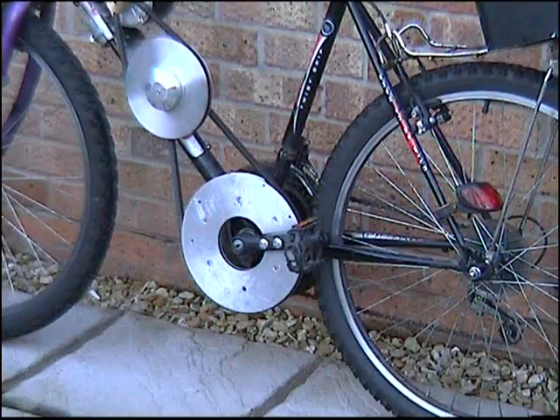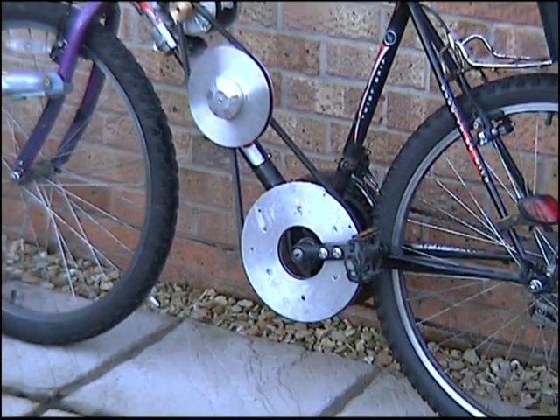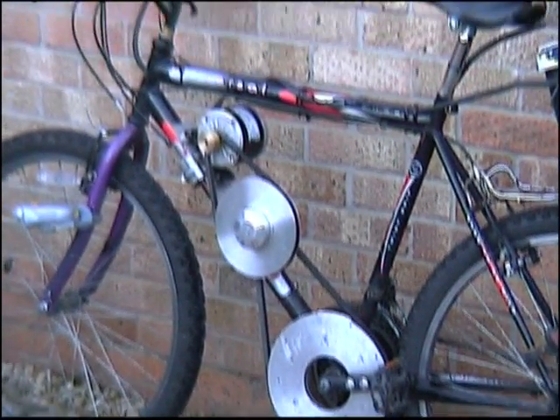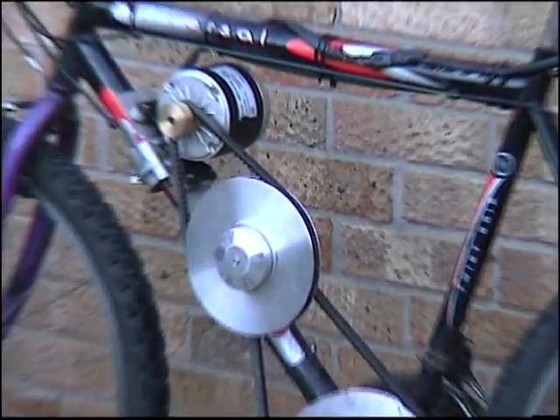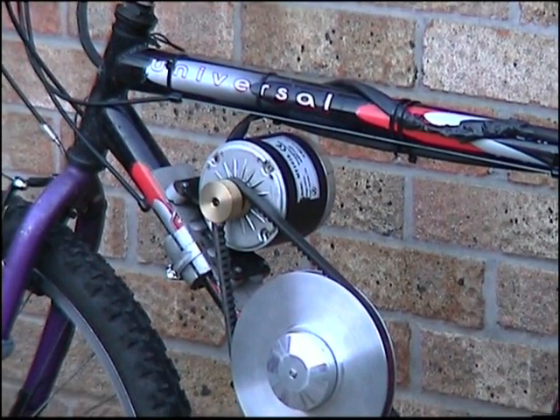You ride it like you would an ordinary bike, because the motor, as you can see, is geared to the pedals. The pedals turn around just over 80 RPM. The motor still has about the same RPM as the old motor, so they still turn about the same.